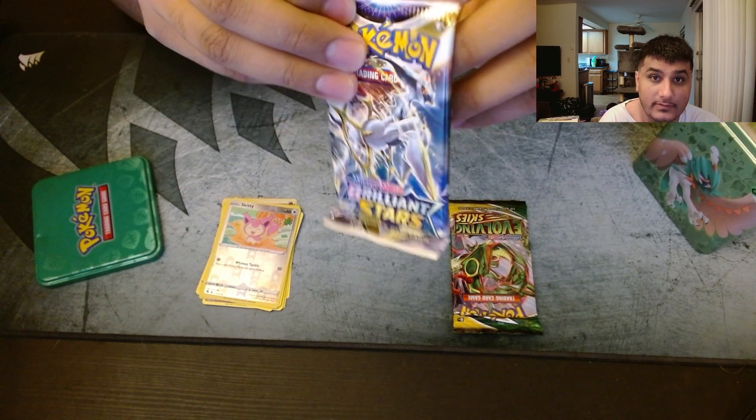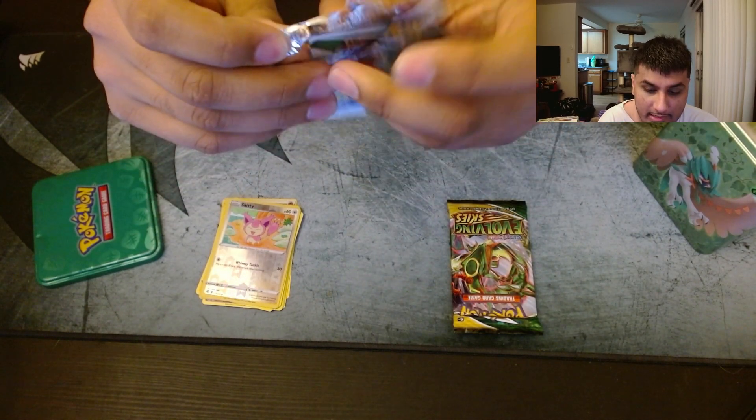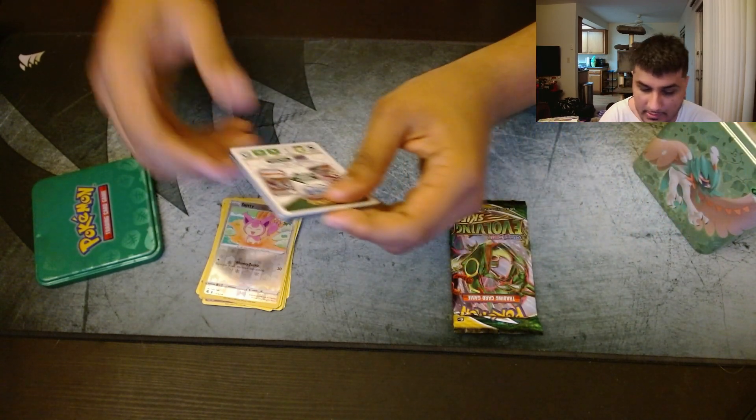Let's try Brilliant Stars. Hopefully we'll get something on this one. It'd be pretty depressing if we don't get any hits after buying these tins — that would be super depressing.